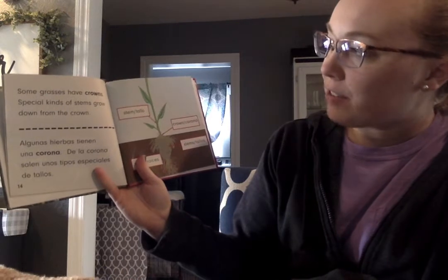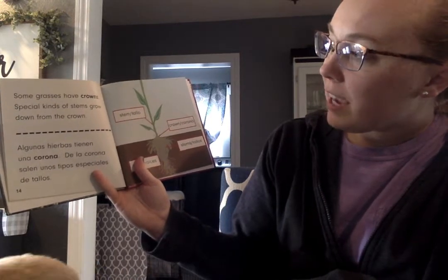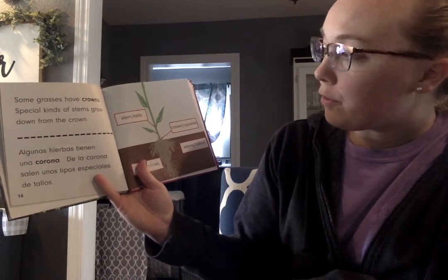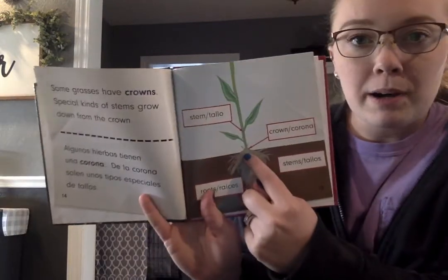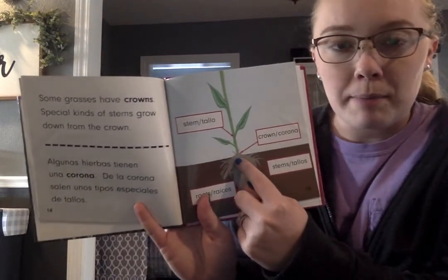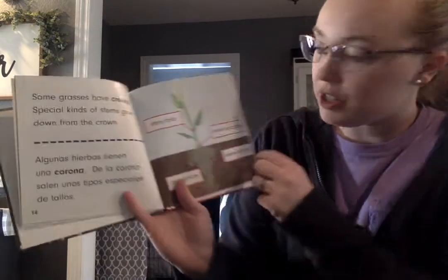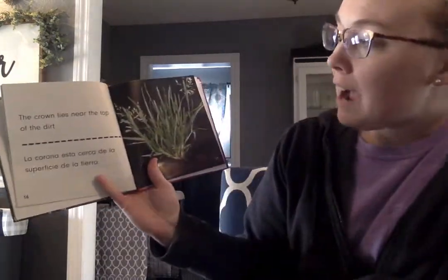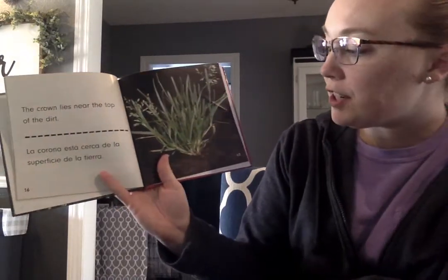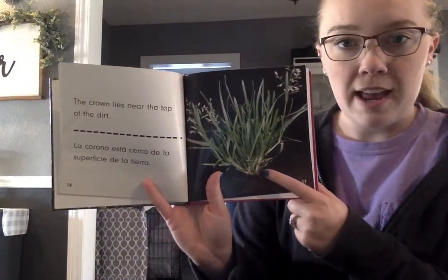Some grasses have crowns. Special kinds of stems grow down from the crown. The crown is the bottom part of the plant, the bottom part of the stem that touches the dirt. The crown lies near the top of the dirt, so it's right on top.